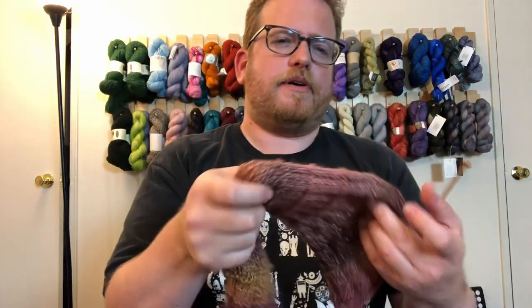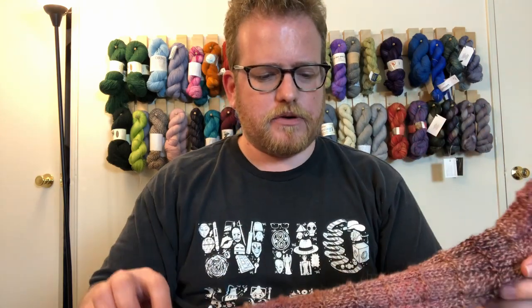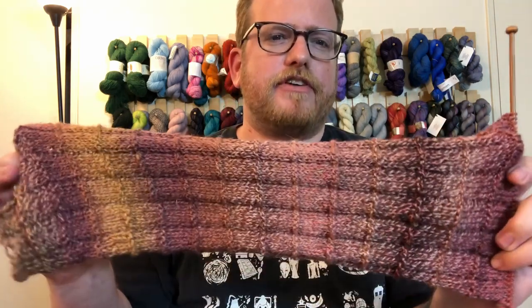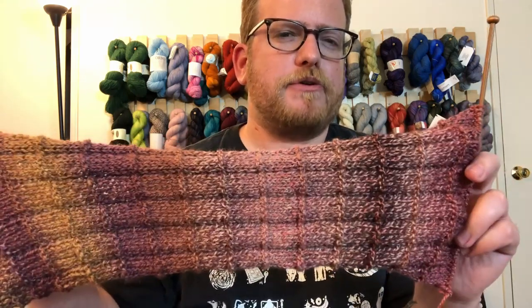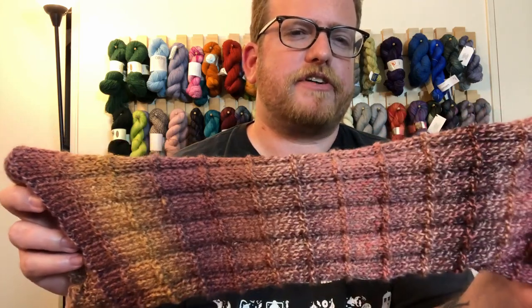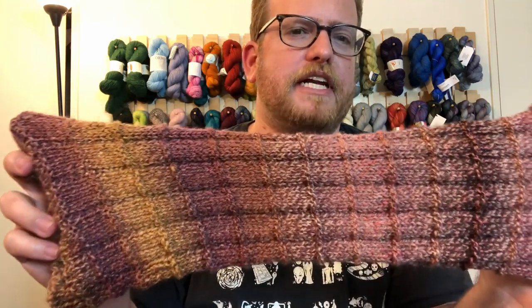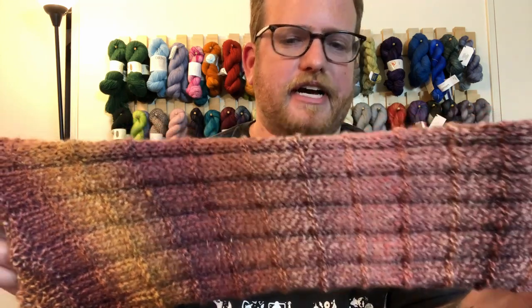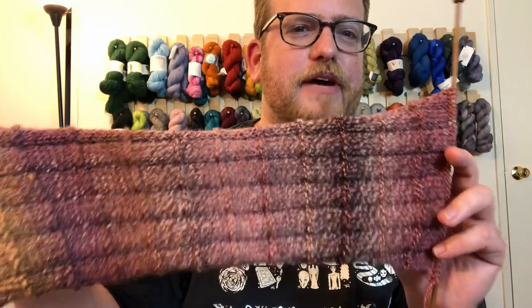It helps make the project look very different in terms of having a different color change. There's a time for solid color one after another, but I feel like it gives it a little bit more rustic feel in terms of the coloring. I do like how kind of mellow the colors are. You can tell that they put a lot of time and effort into blending the colors into one another before they dyed it. They really stand out in how they do that, which I love.